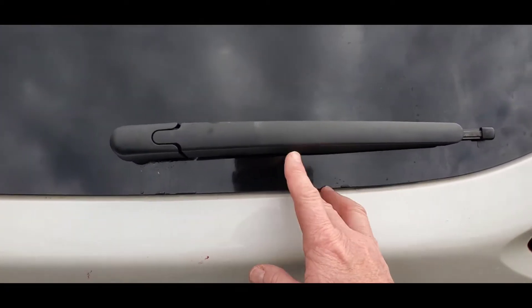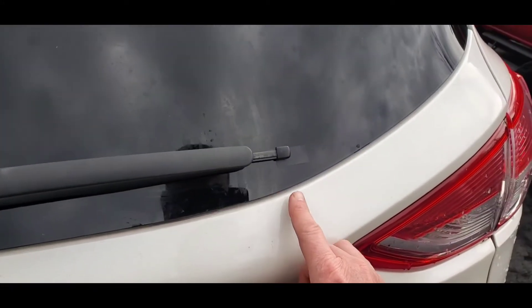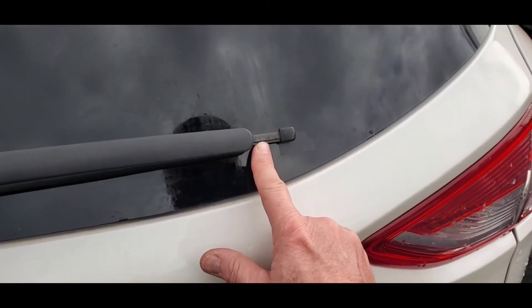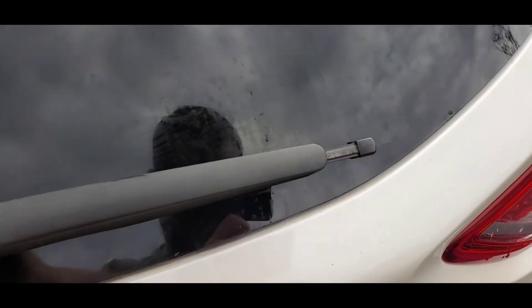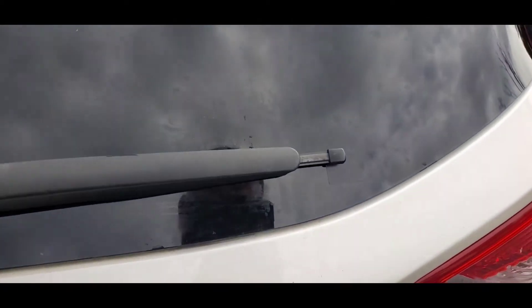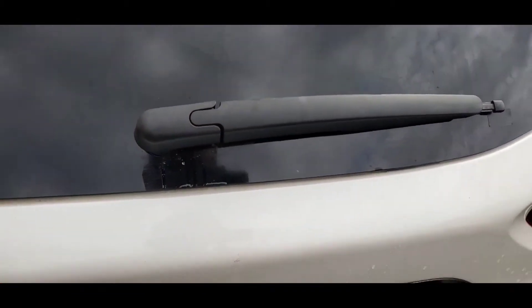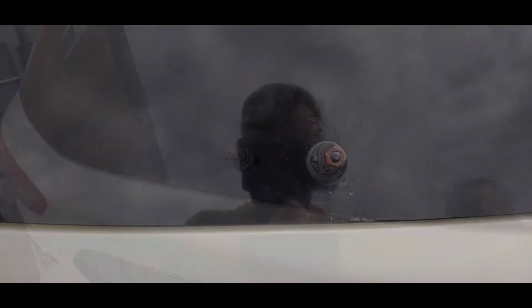Let me show you what I did here. This is the broken arm — I placed it back on where it sits, and put some tape on the window to give me an idea where to align it. When I had it up firm where it needed to be, it fell right in line with the tape. That gives you a reference point for when you put the new arm on.